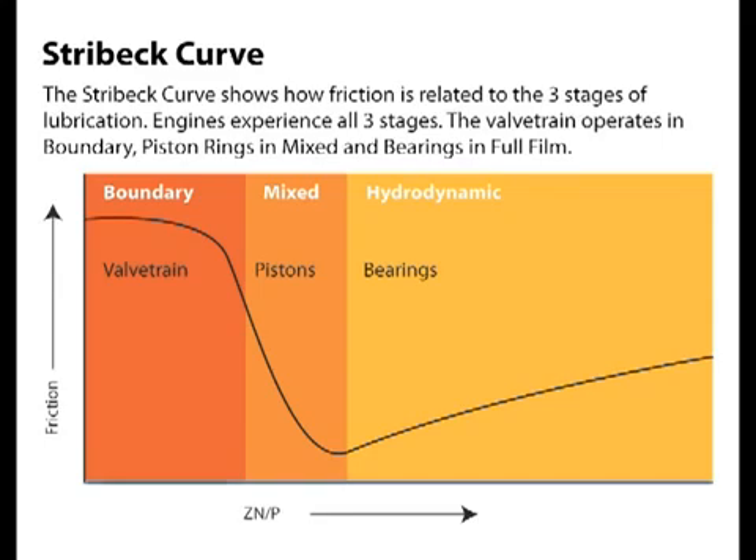A great way to look at these three stages of lubrication is the Stribeck curve. It provides a graphical representation of all three conditions relative to friction and what is known as the ZNP factor — don't worry, no math here. ZNP is an easy way of accounting for the relationship between the viscosity of the oil, the speed of the surfaces, and the loads encountered. The basic rule of thumb is that high speeds and light loads allow you to use low viscosity oils and still operate in full film lubrication for reduced friction and efficiency. Conversely, you need higher viscosity oil in low speed and high load applications to prevent quick entry into boundary conditions.